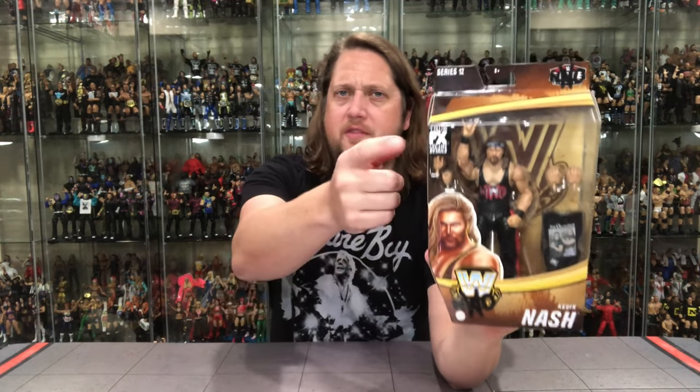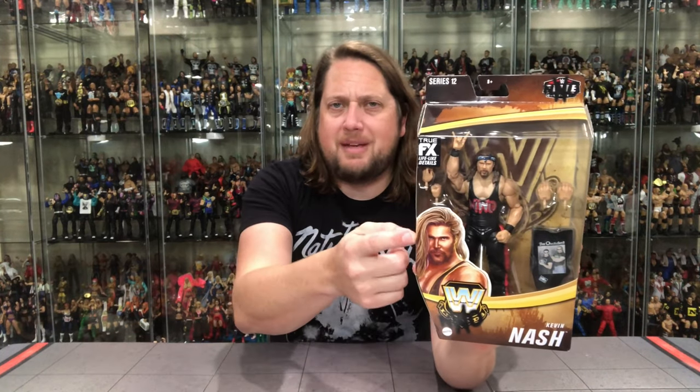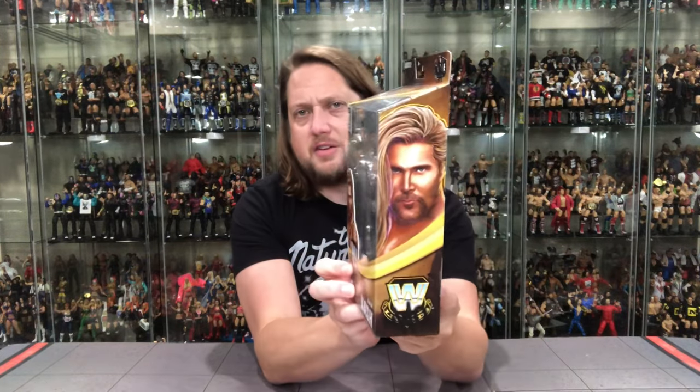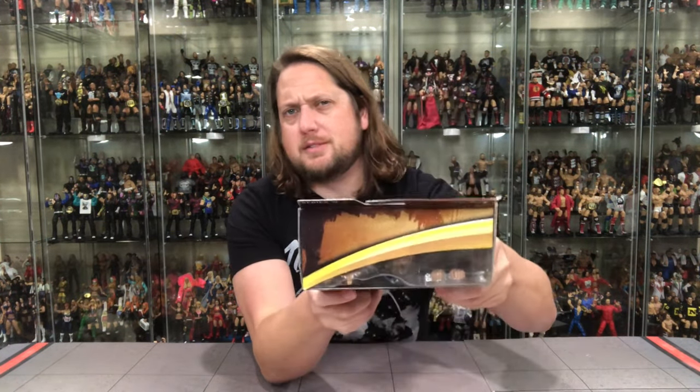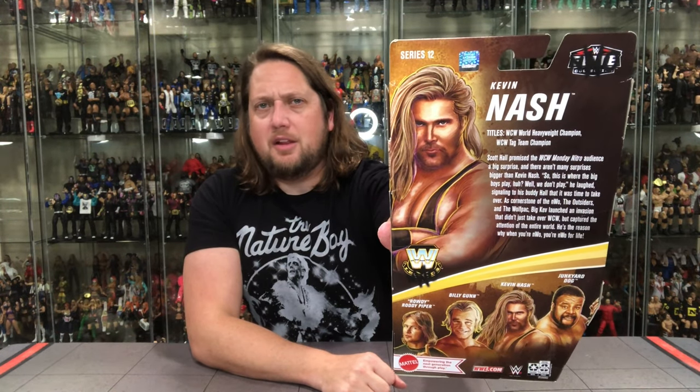You've got the True Effects logo, Legend Series 12, the Mattel Elite logo with NWO spray paint over it — always a nice touch. You've got the WWE Legends background behind Kevin Nash, extra hands, and that Outsiders shirt, which is a big selling point. Some people are buying two of these just to get doubles of those shirts. Beautiful glamour shot of Big Sexy on the side.